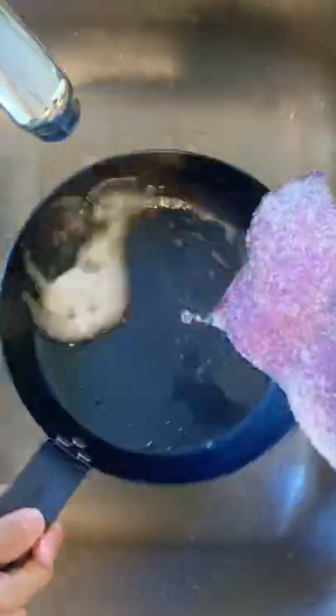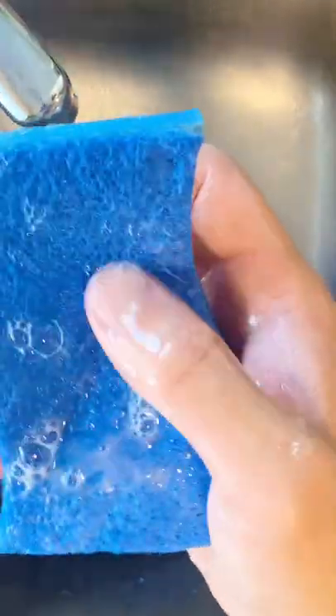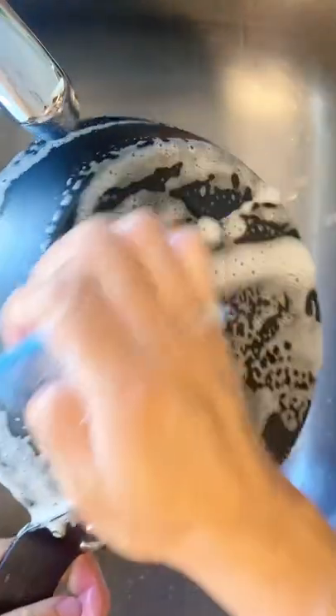Like a cast iron, you want to season this pan, and that begins with removing that adhesive layer it comes with. I had to go through two sponges because the first one wasn't cutting it. Get all those sides, nooks, and crannies.